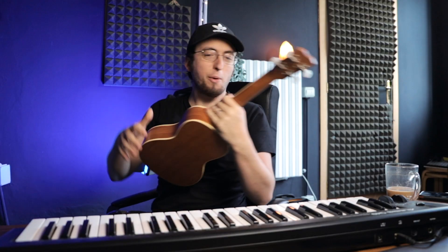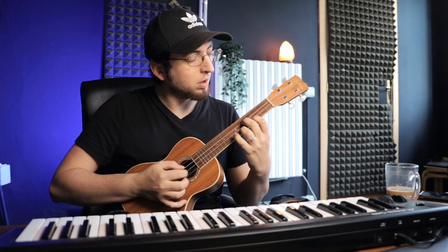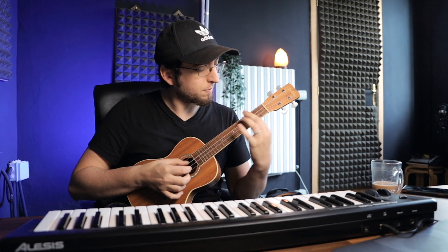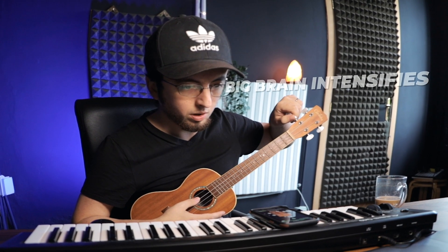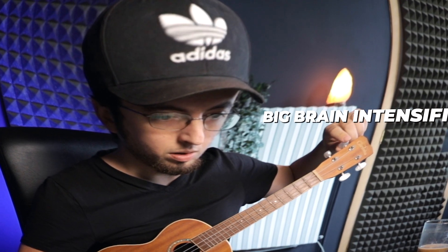All right, let me get the ukulele — let's see what we can do with this guy. Oh, that's fire! I need to tune this thing though, it's really out of tune. I haven't set up any mics or anything yet, so I'm literally gonna record it with my phone and then just airdrop it to the computer. I hope that works — it should work. Let's go.